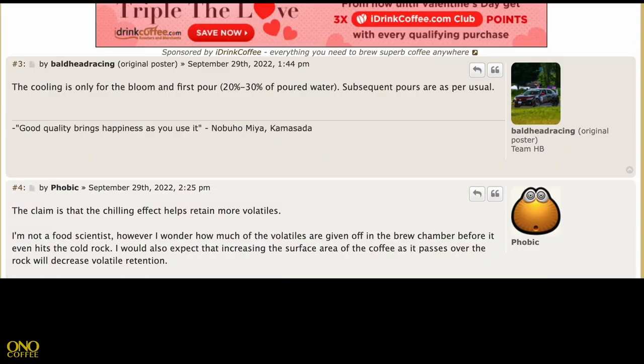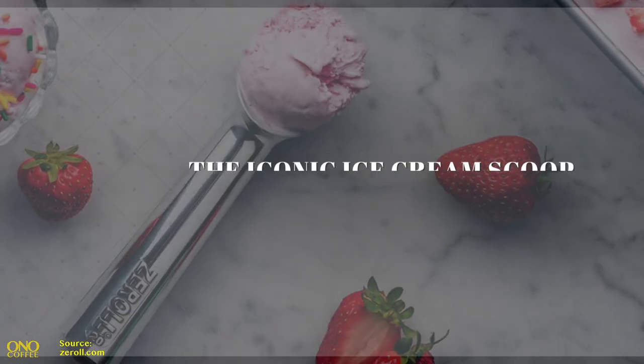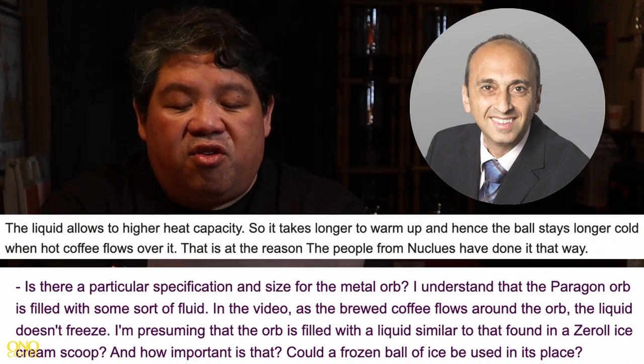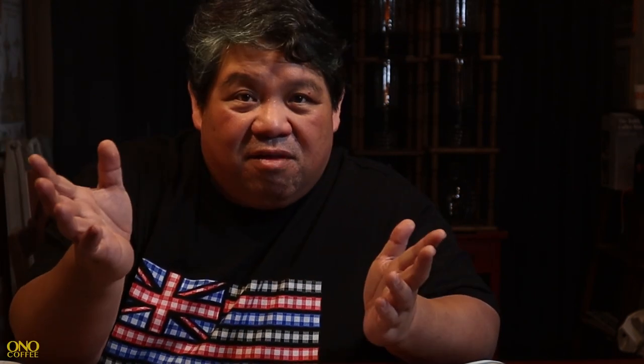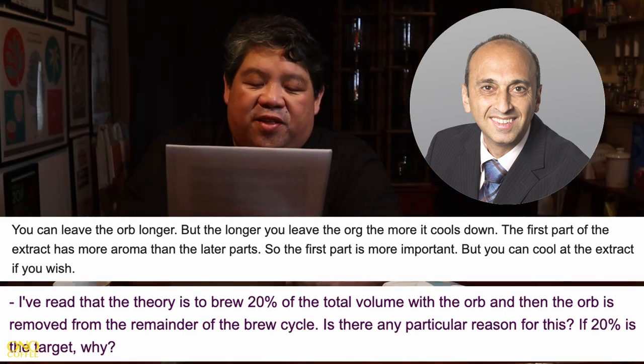I read that the Paragon's gold balls were filled with liquid — possibly similar to what's inside zero ice cream scoopers. Dr. Uretzian confirmed that the liquid allows higher heat capacity, meaning the ball takes longer to heat up and stays cold longer when hot coffee flows over it. I also wondered why only 20%. Dr. Uretzian explained that you can leave the orb longer, but the longer it stays the more it cools down, and that the first part of the extract has more aroma than the rest, making it much more important at that phase.